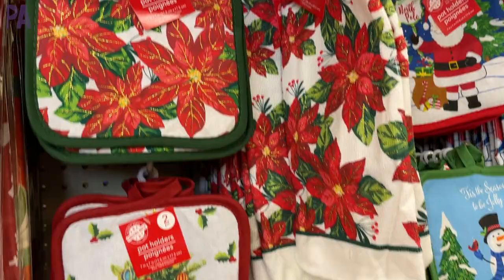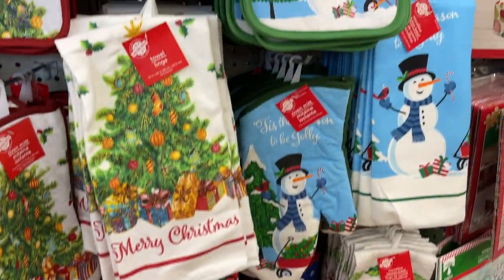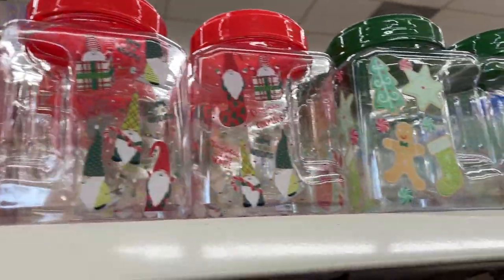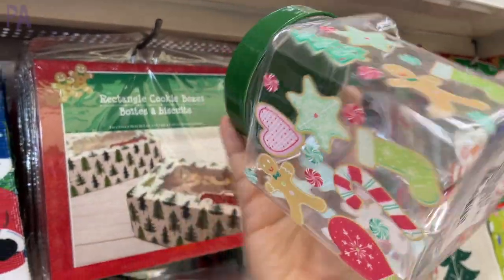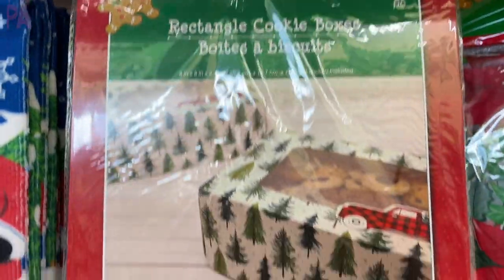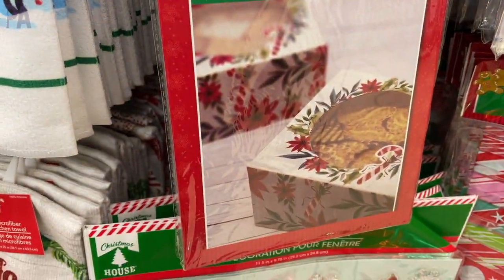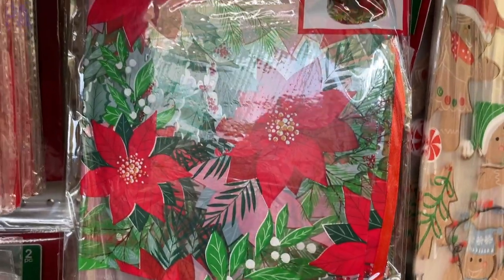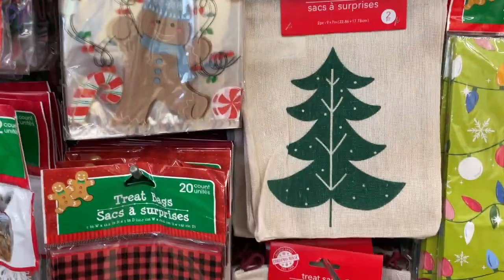A couple more of the little pot warmers and towels that they have in the holiday theme — these seem to go really, really fast so if you like them you might want to grab them. I do like these containers too, I think they're really cute. They look like a DIY Cricut project that's already been done for you but they are pretty adorable. If you give out treats, here are some gift boxes you can put them in that have a clear panel on the front so you can see what's inside — these usually come two to a package. They also have cookie bags that come two to a package — just cellophane with a little tie. Treat bags for kids, and I really do like these burlap ones — I think they're adorable.